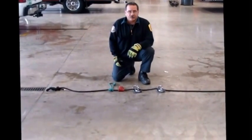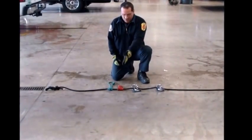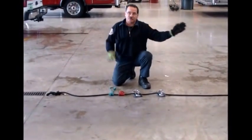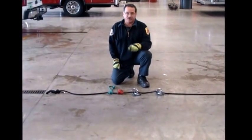Then our hardware is put into place. We have a pulley first, a pulley second, a prusik third, and then another prusik in the fourth position. Always working from the anchor to the load, from left to right: anchor to load — pulley, pulley, prusik, prusik.